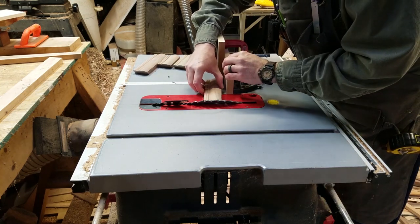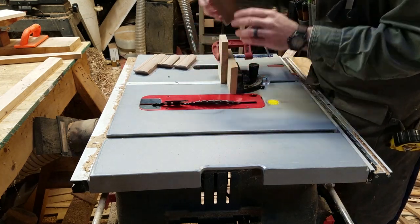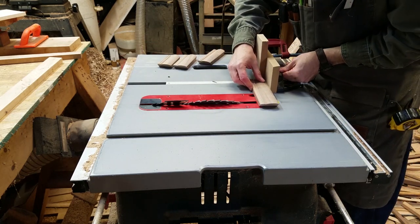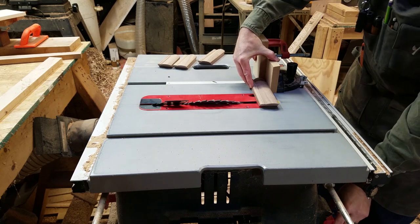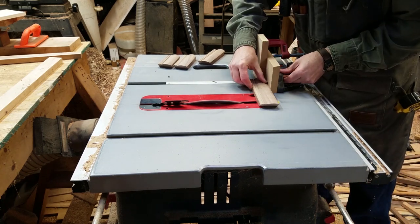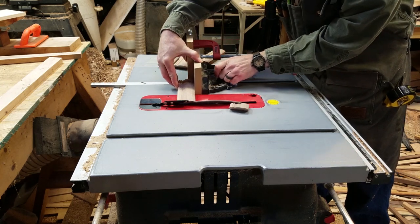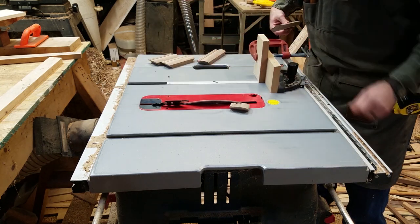Now that all of the miters are close to the right length, I first nibble away at one of the sides up to the line. Then, laying it on the stopped blade of the saw, I set a stop block on the miter gauge, then cut the matching sides. This allows me to make sure the sides are the exact same length as each other, and I will end up with a square box.